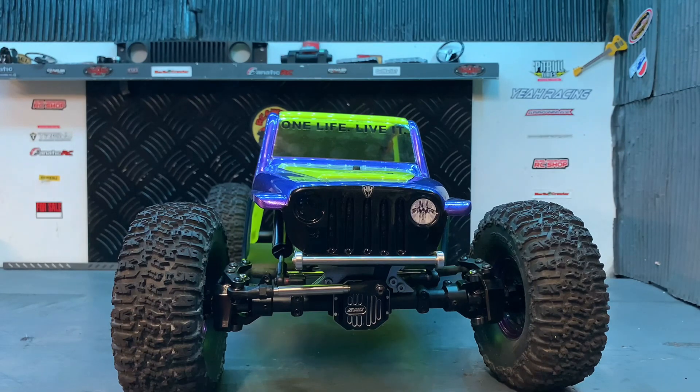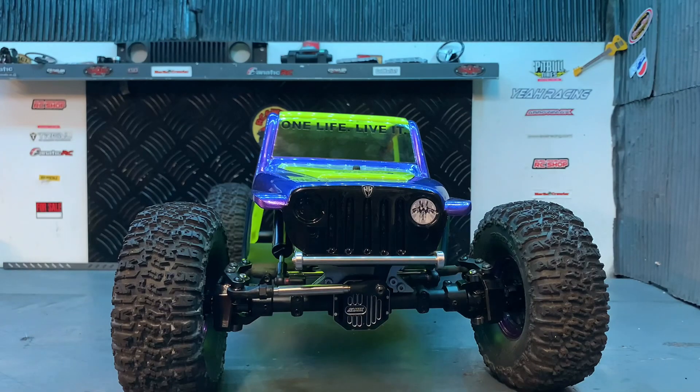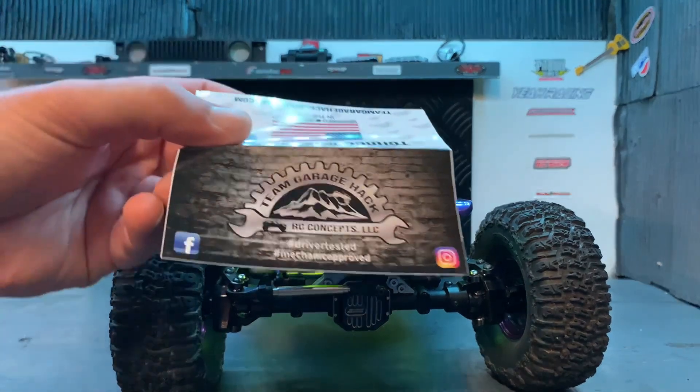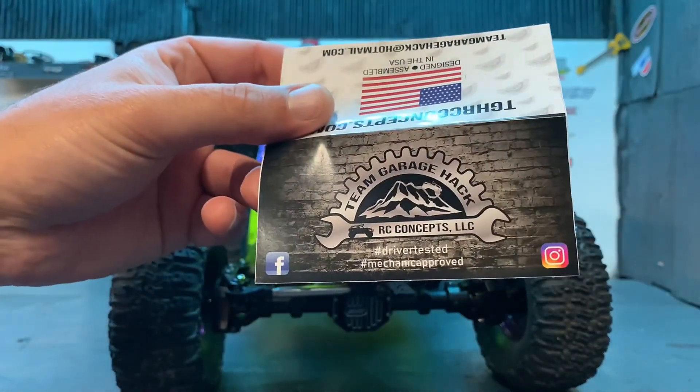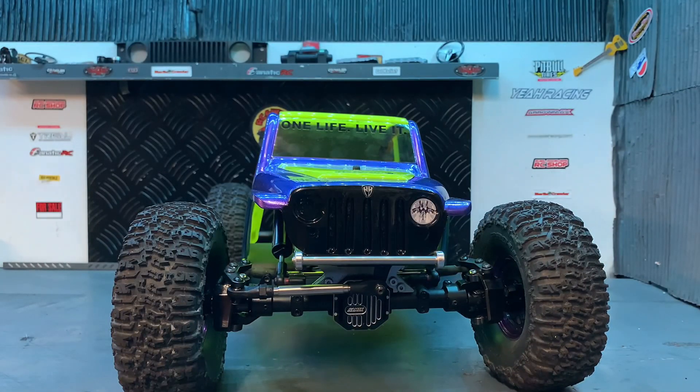Mais il n'est pas totalement fini. Il manque encore une radio, un ESC. Enfin, j'ai tout, mais j'ai envie de faire tourner tout ça correctement. Comme tu peux voir, le nouveau pare-choc de chez Team Garage Hack — les ricains, frérot — et ceux qui font des choses bien. Réglables sur différents châssis. Donc c'est top.